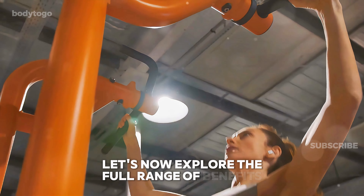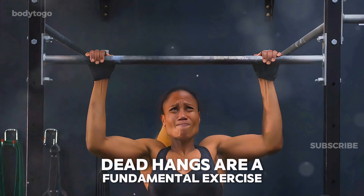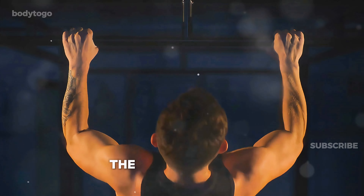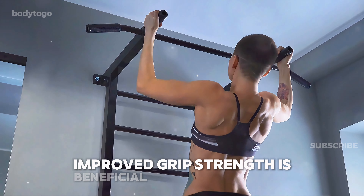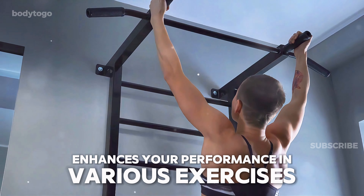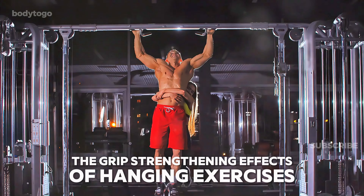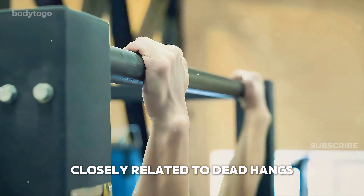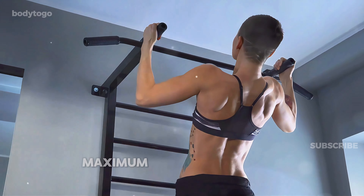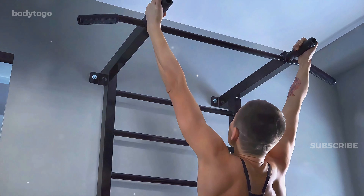Let's explore the full range of benefits you can gain from regularly incorporating dead hangs into your fitness routine. First up: increased grip strength. Dead hangs are a fundamental exercise for significantly improving grip strength. By suspending your body weight from your hands for an extended period, you activate and strengthen the muscles in your hands and forearms. Improved grip strength is beneficial for everyday tasks like carrying groceries or opening jars, and also enhances your performance in various exercises, especially weightlifting and bodyweight movements such as pull-ups. A study on hangboard training, closely related to dead hangs, showed significant improvements in finger strength. The study found that low volume, maximum weight hangs with complete rest were most effective, with grip strength increasing by 15.2% in 4 weeks and 28% in 8 weeks.